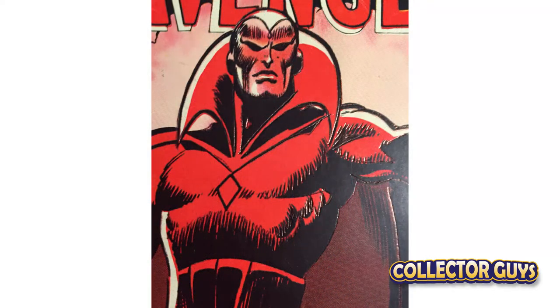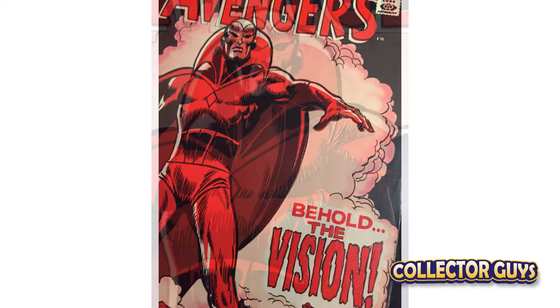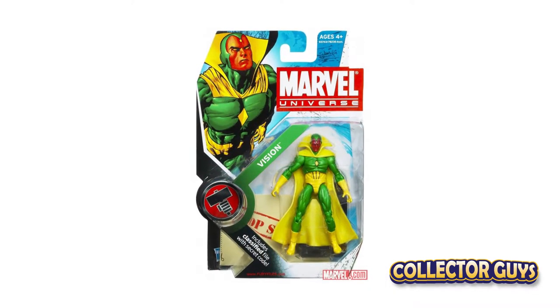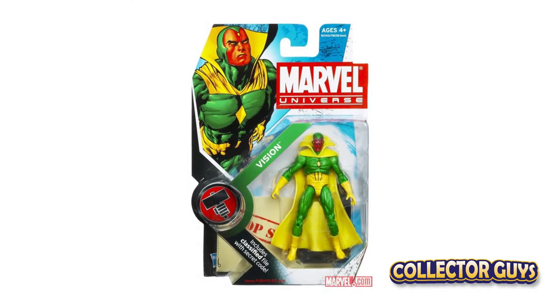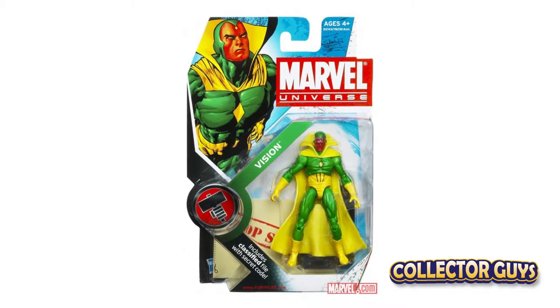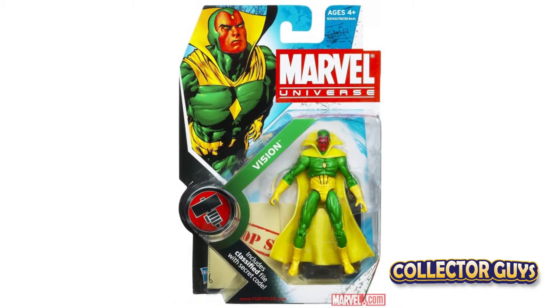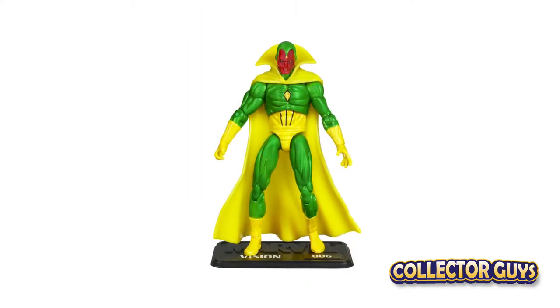Strangely enough, The Vision — one of the Avengers and a character that has been around for decades — was released in small numbers and was very hard to find. The secondary market responded by selling the figure online for as much as 30 times the original value. Even today, the figure is still expensive to acquire.